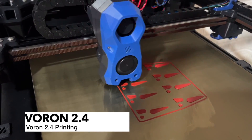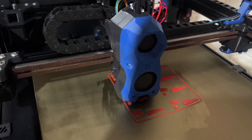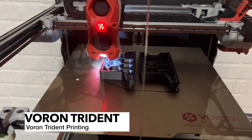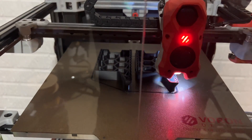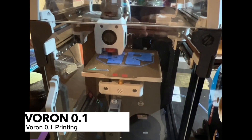Before I go into my conclusion, I just wanted to show each of the printers printing. Here you can see the Voron 2.4 printing out some Toys for Tots. This is the Voron Trident printing out some parts for my Voron 2.4. And this is the Voron 0.1 printing.